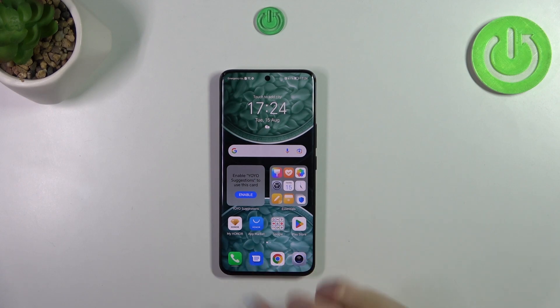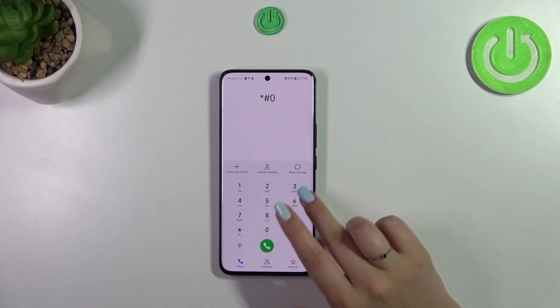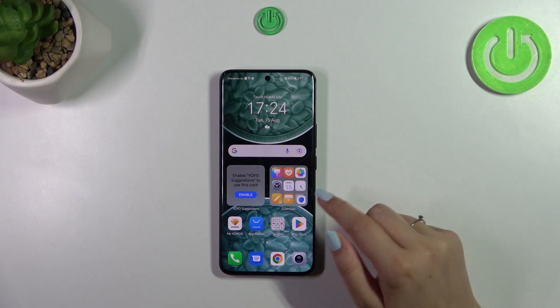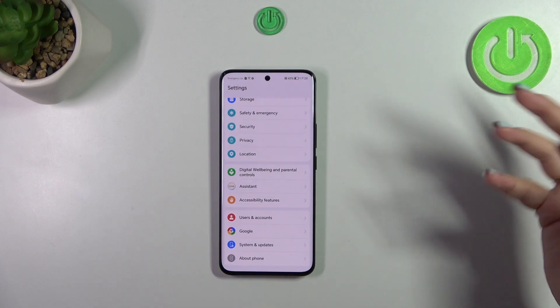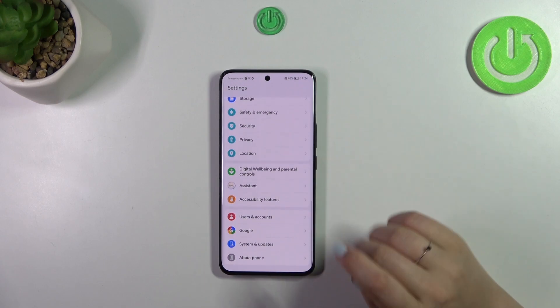So let's open the dialer and enter the code, which is asterisk pound 06 pound. As you can see, by this code we are provided with both IMEI numbers of this device. Let's tap on OK.